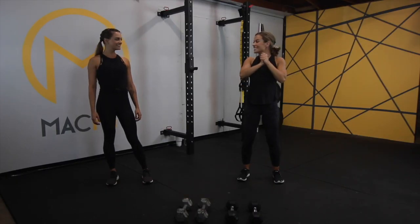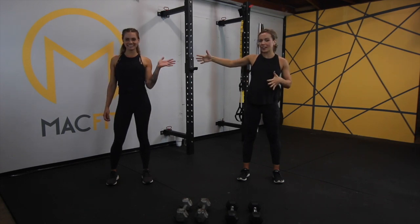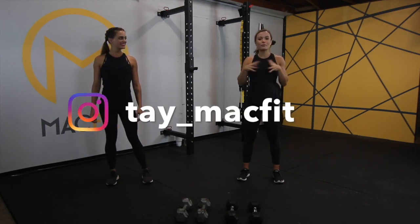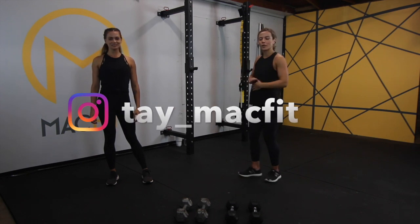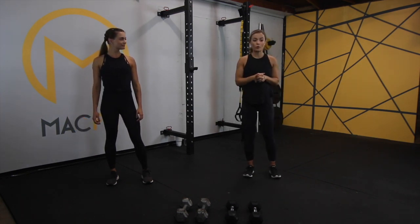I'm so excited you've joined us today! We're doing a full body workout. I have my sister Whitney here. If you follow me on Instagram, you've seen her demo a lot of ab videos for me while I'm expecting. But let's just jump into it and start with our warm-up.